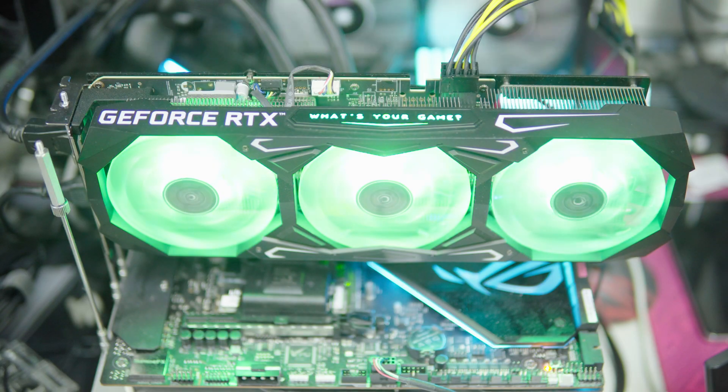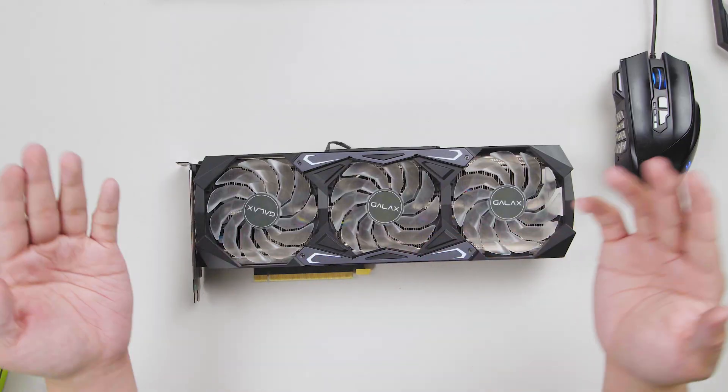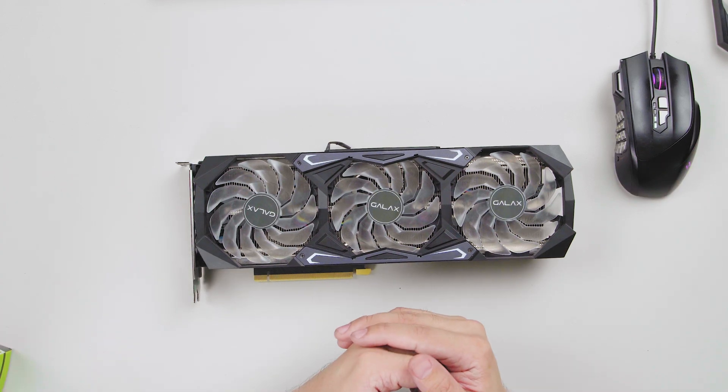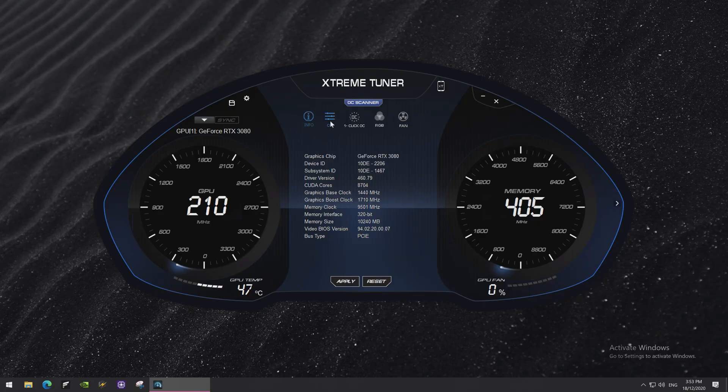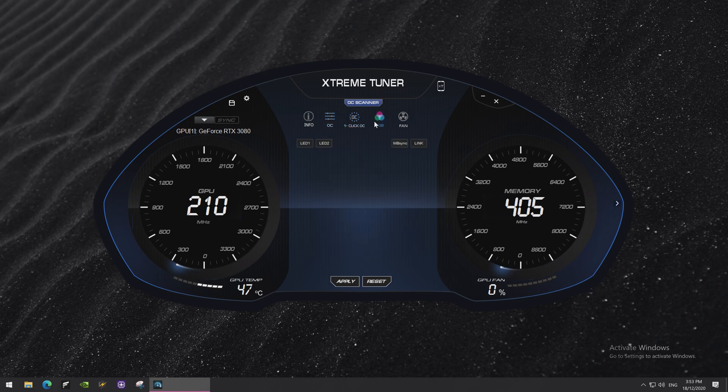Galaxy uses 92mm fans on the RTX 3070 SG. These are clear and they do have RGB lighting, and they have a fan stop mode where they don't spin if you're not really using the card — like just hanging out at the desktop. As a Galaxy card, the RTX 3070 SG supports one-click overclocking through Galaxy's Extreme Tuner software.